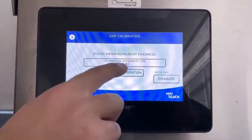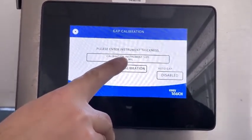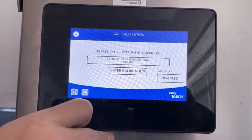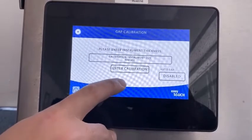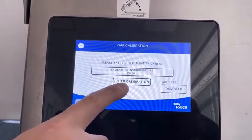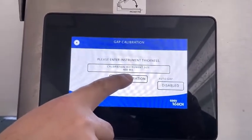Where it says platen instrument size, that could either be 400 if you're going to use the McDonald's GAP verification tool, or if you're using the Garland L-shaped tool that would be 80. We prefer to use the store verification tool so we're going to leave ours at 400 and then press enter.